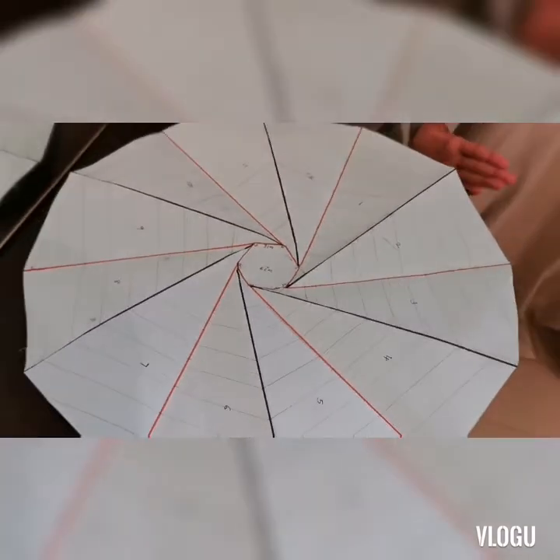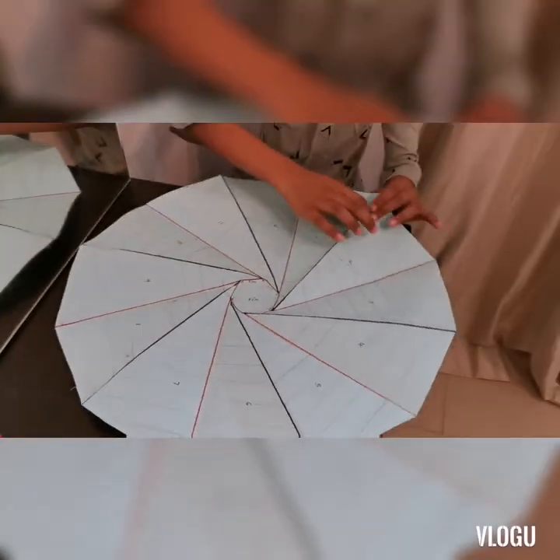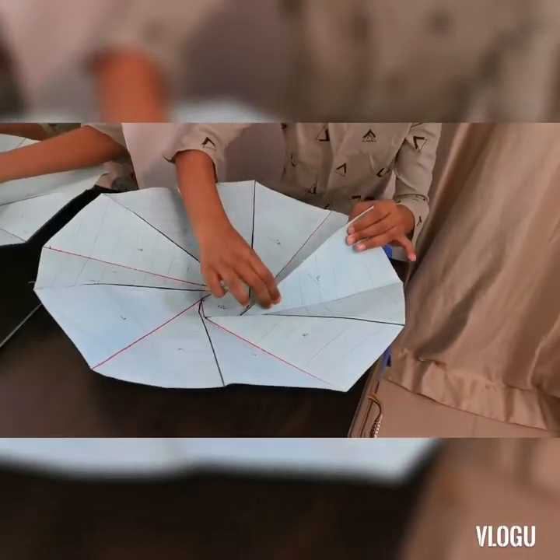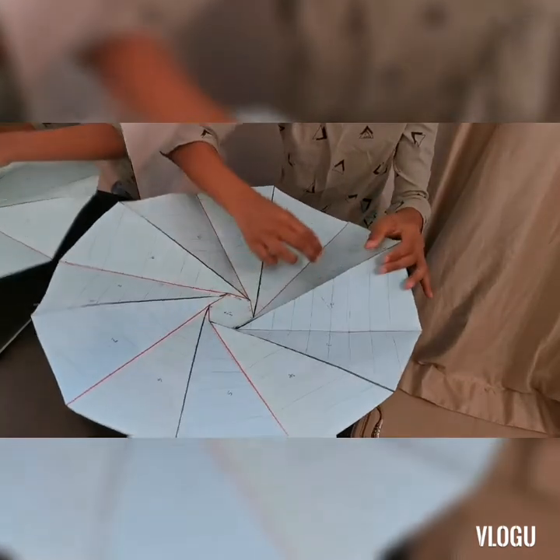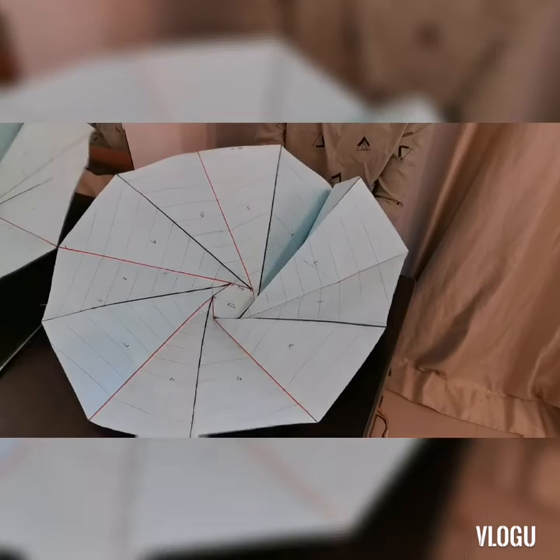And you can see I have drawn black and orange lines. The black lines are mountain folds — fold them up. And the orange lines are valley folds — fold the point down.